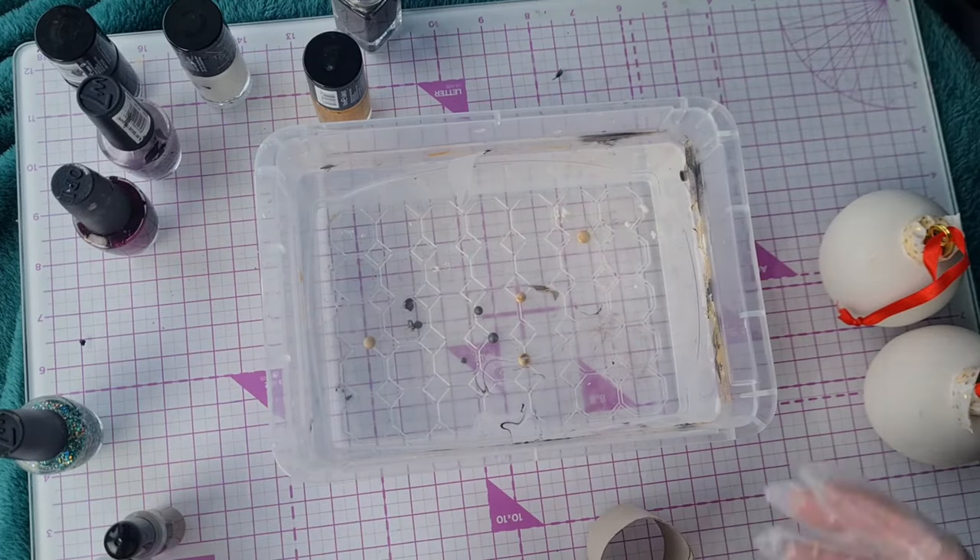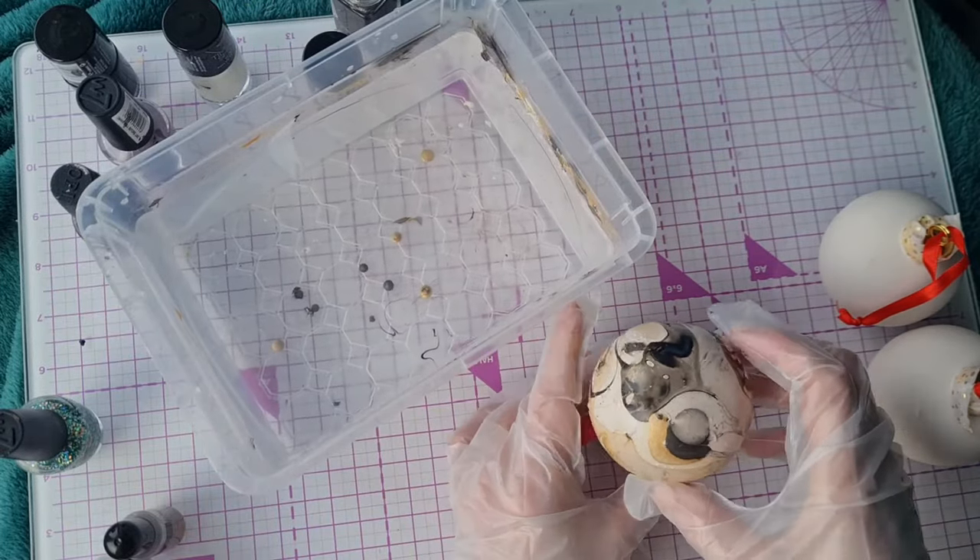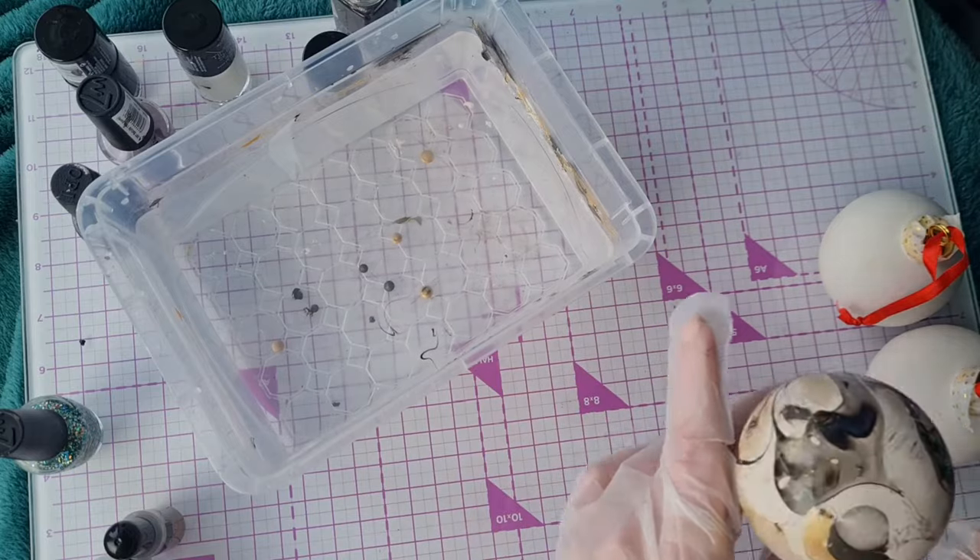We've just cut down a piece of toilet roll holder and we're going to invert the bauble into this and leave it to fully dry.